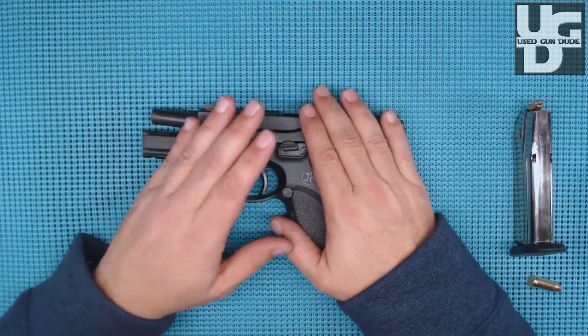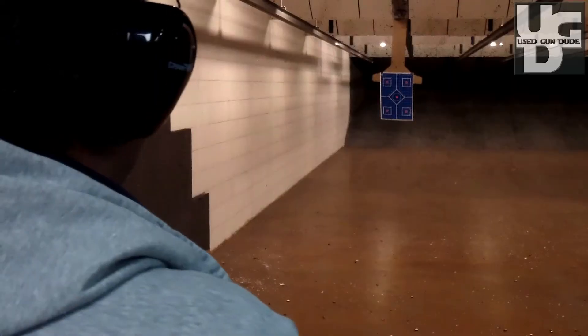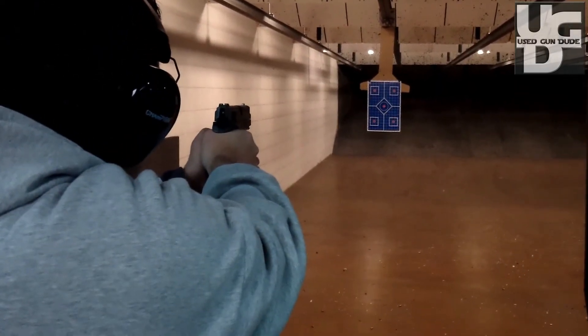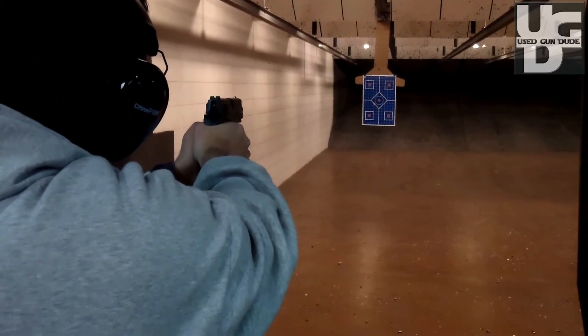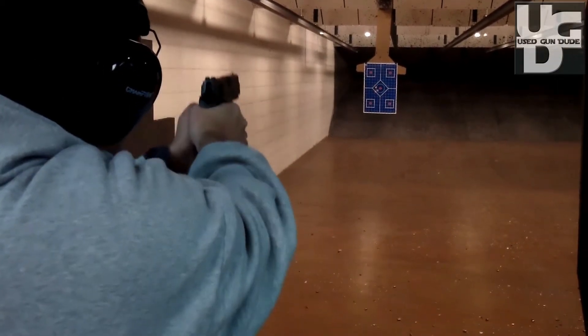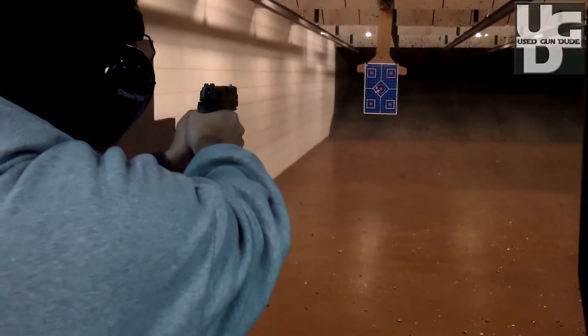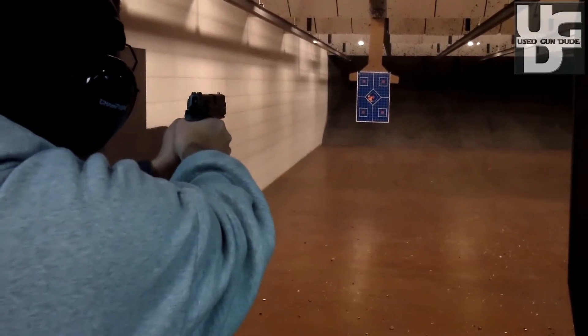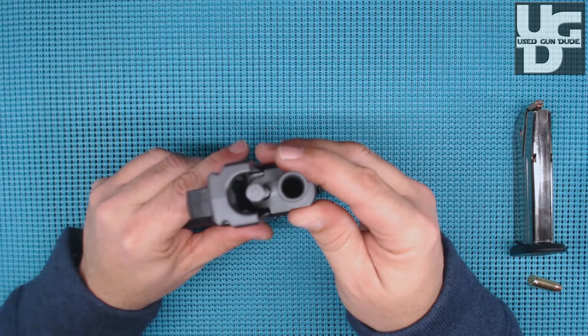This gun has been to the range four times now — well over 500 rounds, possibly knocking on 600. No failure to fires, no failure to ejects, no jams, nothing. It just runs like clockwork. If you saw my first look, that thin barrel was a concern on the forums, and yeah, it is shockingly thin.